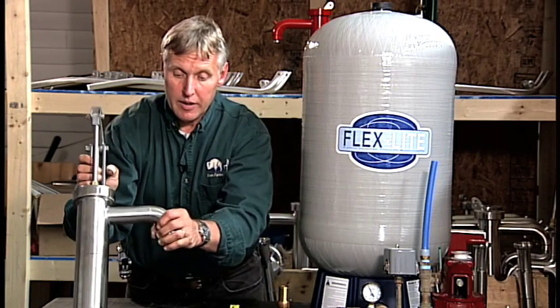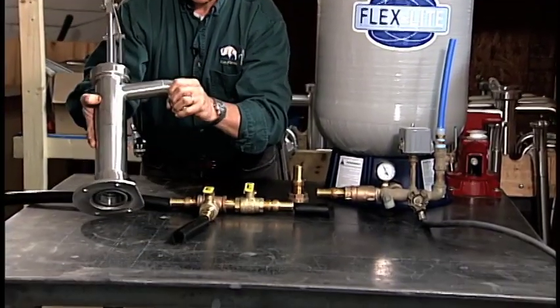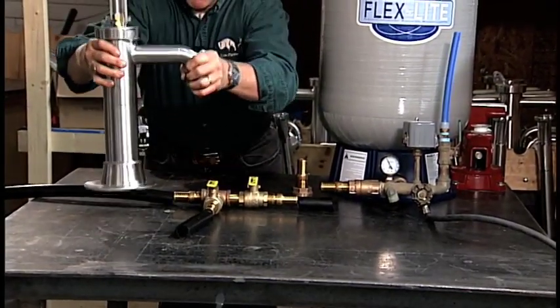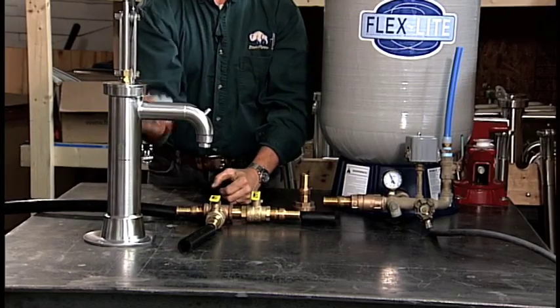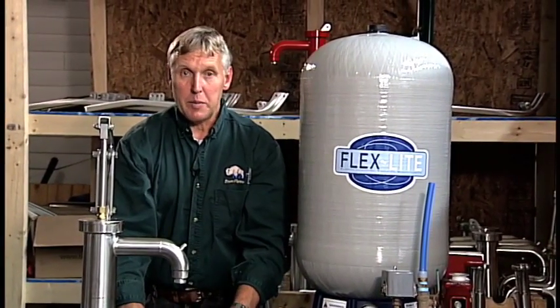Whatever the stand is, we're going to drill a hole in the top of the tabletop so we can set the pump down and connect our pipe to the underside of the hand pump. Once you get this all connected, you're ready to pump water.